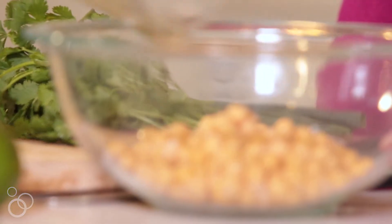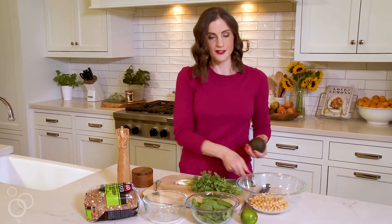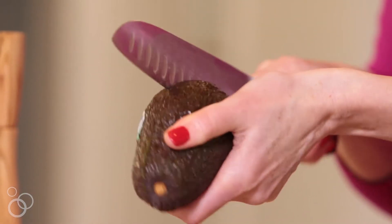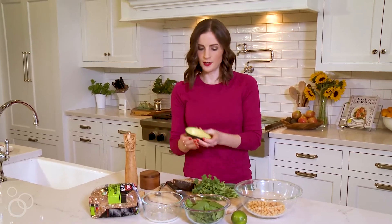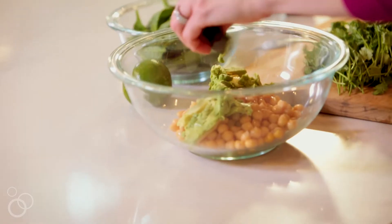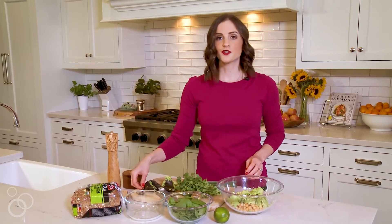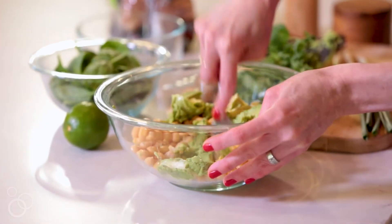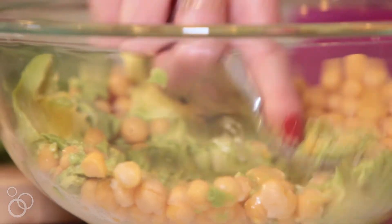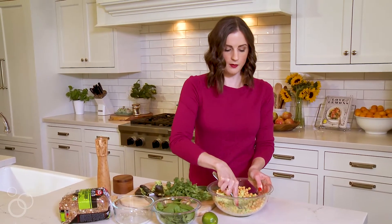We're going to start with our chickpeas and then we're going to add the avocado — the secret ingredient. You just want to make sure your avocado is nice and ripe. You never know what you're going to get, so we win today. We're just going to squeeze that in there. Now we're just going to grab a fork and mash this together — just smash those chickpeas into the avocado creating that creamy mixture.